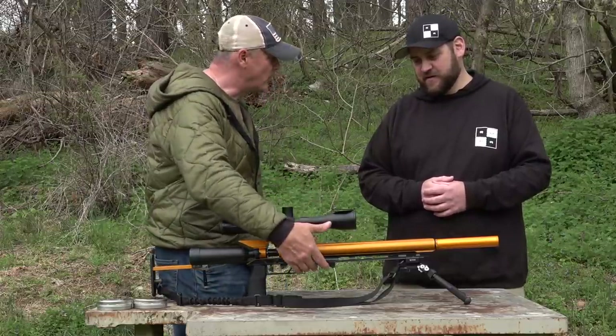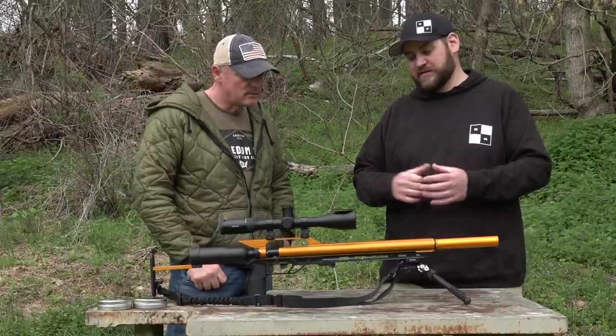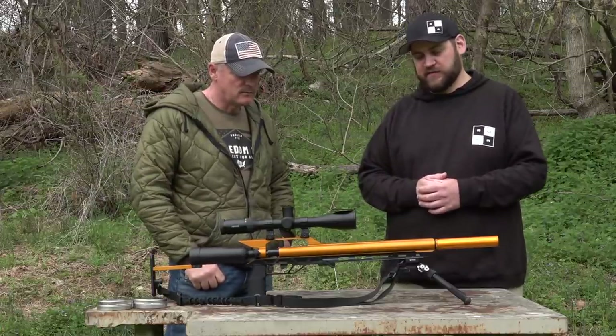So what would we call this? This model is the PRCS — the Precision Rifle Chassis System.